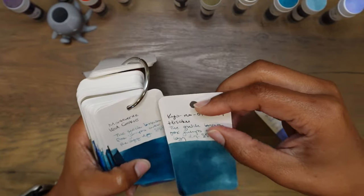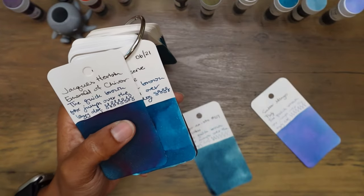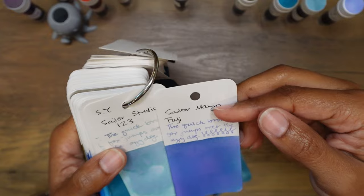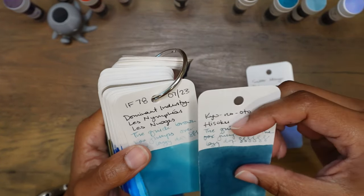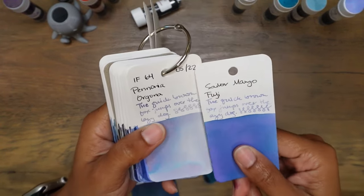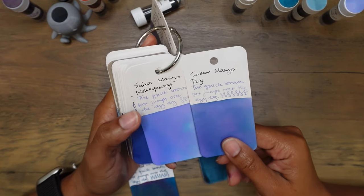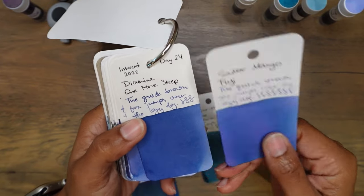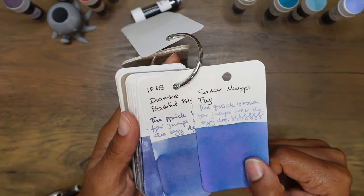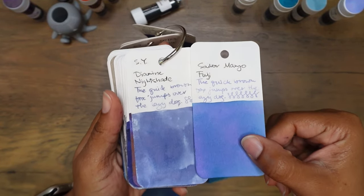Kyono Oto Hisoku next to Monteverde Iced Cookie, Robert Oster Miami Blue Suede, and Emerald de Chivor — the base color is pretty similar. Troublemaker Abalone next to Sailor Manyo Fuji. Sailor Studio 123, Dominant Industry Le Nuage next to Hisoku. Sailor Manyo Neko Yanagi is quite close but a bit paler with more pink showing through. Diamond One More Sleep is more of a straightforward color rather than a multichromatic ink. Diamond Bashful Blueberry doesn't have that teal undertone.